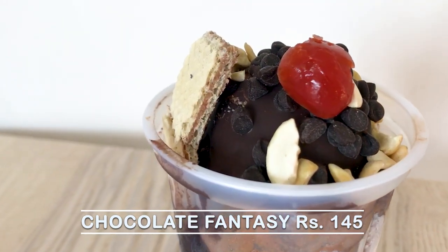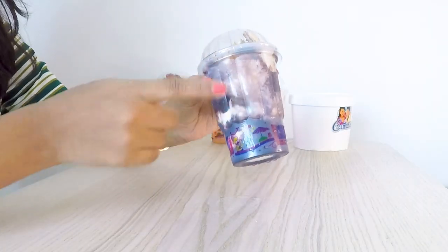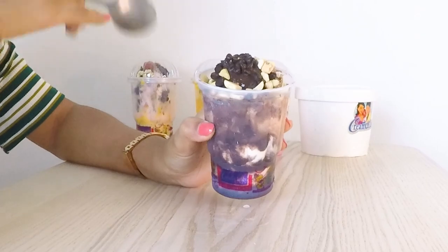Chocolate Fantasy is my favorite of all. Whenever I go to Cream Cheese, this is my go-to order because I am a huge chocolate fan, and for the sake of this video I wanted to buy it again to show you guys why this flavor is so delicious. The packaging has a lot of chocolate, which looks so good. Inside you get a waffle biscuit which is also chocolate flavor, cashew nuts, chocolate chips, and hot chocolate sauce with chocolate ice cream inside.